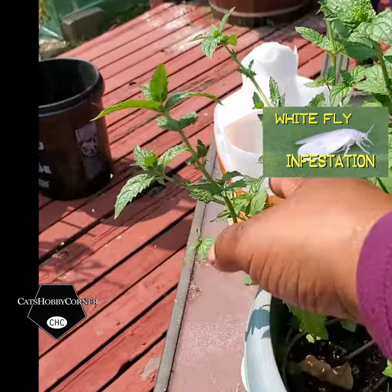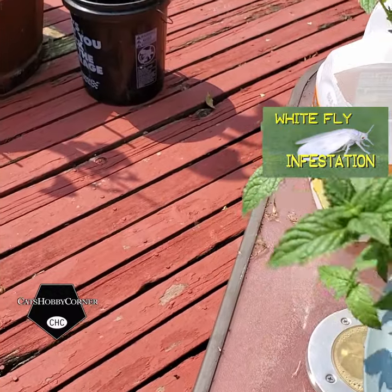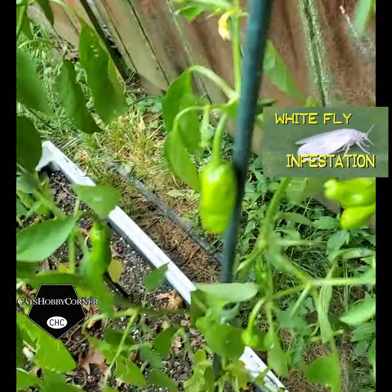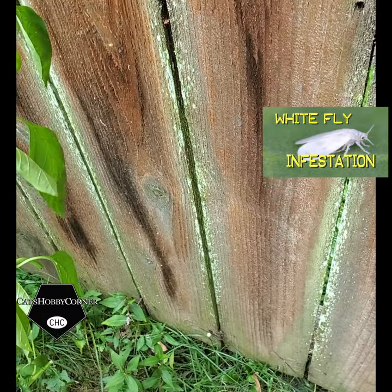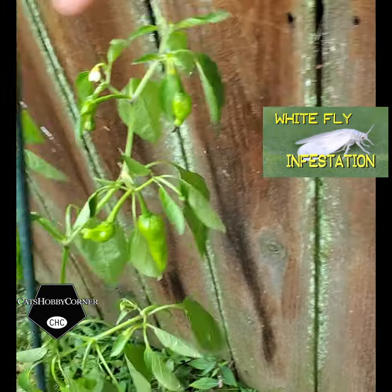They cause damage to your plant. They attack the leaves, the buds, and the stem, sucking the juice out of them. If you leave the plant alone, it will get infested with the white flies and it'll turn yellow. Also, the growth will become stunted and eventually the plant might die.